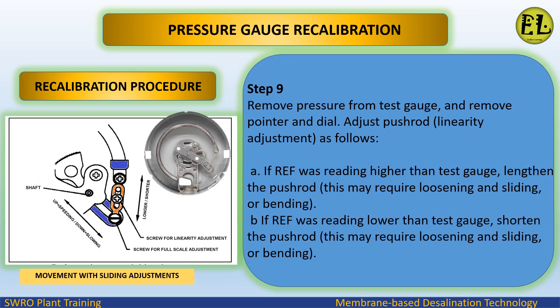Step 9: remove pressure from the test gauge and remove the pointer and dial. Adjust the push rod for linearity as follows: (a) if the reference was reading higher than the test gauge, lengthen the push rod — this may require loosening and sliding or bending. (b) If the reference was reading lower than the test gauge, shorten the push rod — this may also require loosening and sliding or bending.